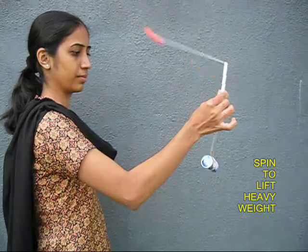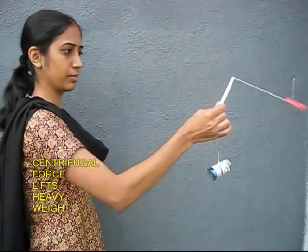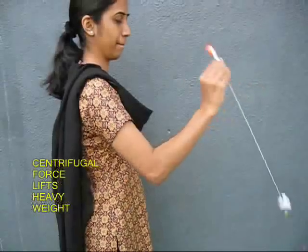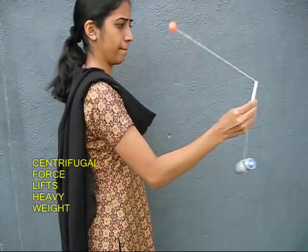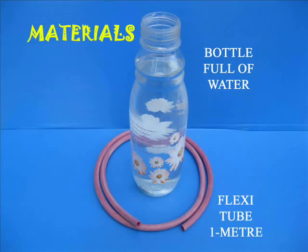The battery is 10 times heavier than the ball. As you spin the pen, you find that the ball goes out and lifts the battery, which is 10 times heavier. This is the power of the force of rotation — lifting something very heavy with light stuff.